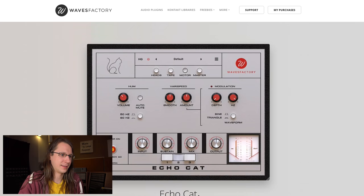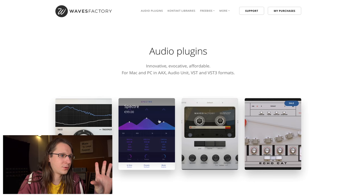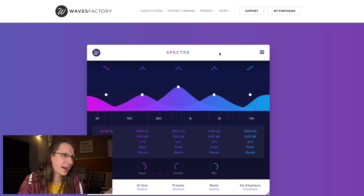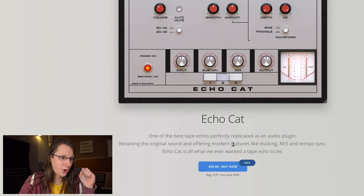Echo Cat is the plugin I want to look at today from Wavefactory. A plugin I really like from Wavefactory is Spectre — I'm not getting paid for this, it's just really cool, I'll link to that video. Echo Cat is described as 'one of the best tape echoes, perfectly replicated as an audio plugin, retaining the original sound and offering modern features like ducking, M/S, and tempo sync.'